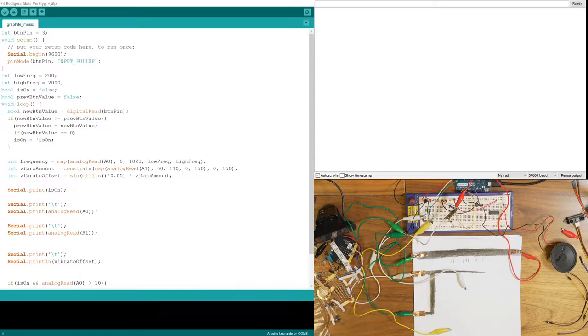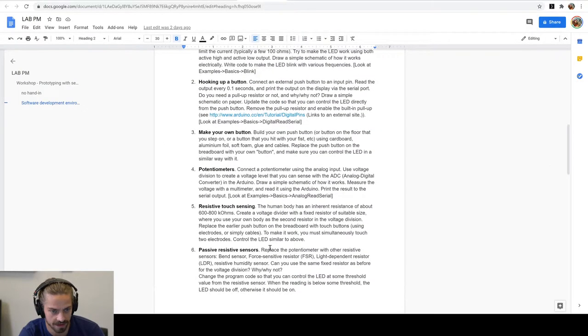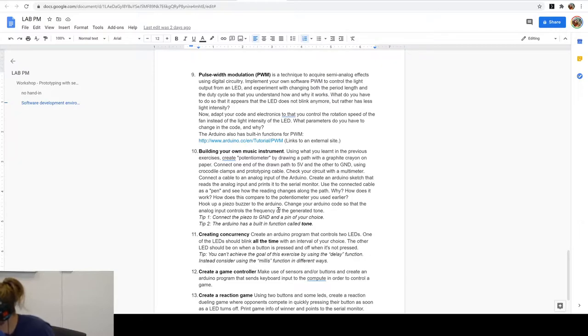I will talk a little bit about exercise 10 — it's about the small music instrument. The exercise is rather open-ended: connect some stuff and make sound. I have already made a demo here to showcase some of the things you can create. The main point is that you should be able to use a lot of the things you've learned through earlier exercises to achieve the goal.